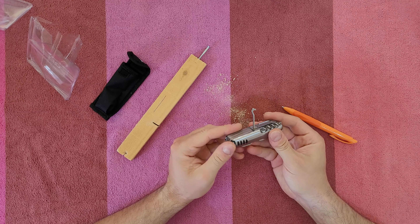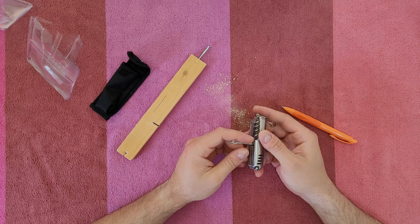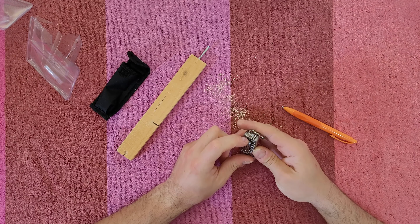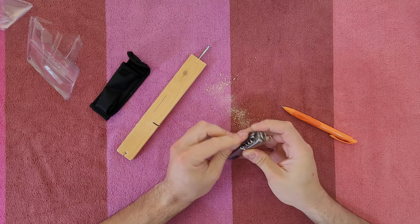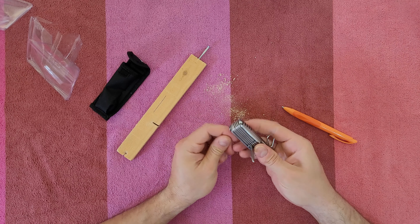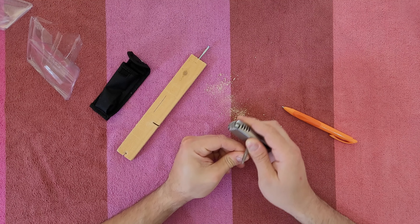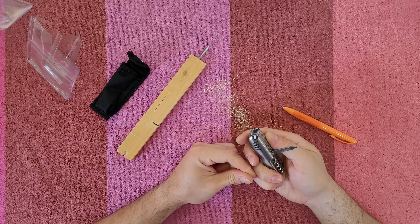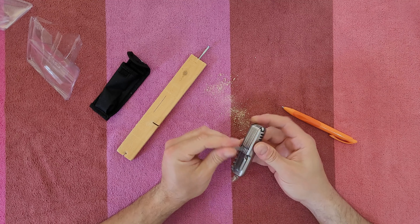Next we've got the multi-purpose hook, which you can use in a variety of jobs. And there's the nail file — I can say it's not doing a very good job, but it's there.